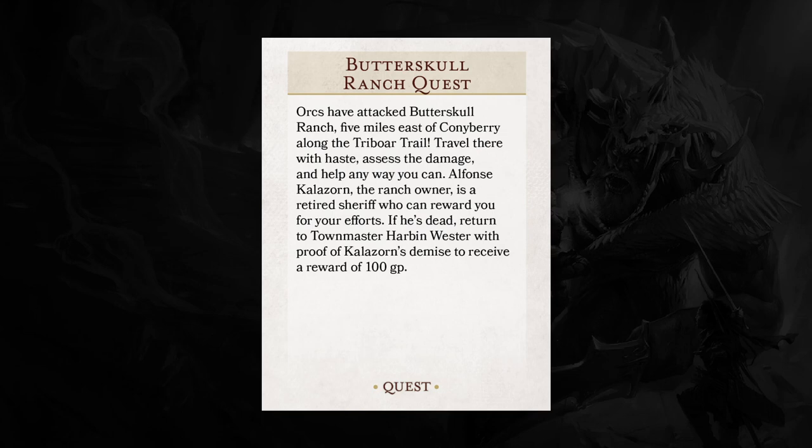Let's get started by reading the quest card and seeing things from the player's perspective. Orcs have attacked Butterskull Ranch, five miles east of Coneybury along the Triboar Trail. Travel there with haste, assess the damage, and help any way you can. Alphonse Calazorn, the ranch owner, is a retired sheriff who can reward you for your efforts. If he's dead, return to Townmaster Harbin Wester with proof of Calazorn's demise to receive a reward of 100 gold pieces.